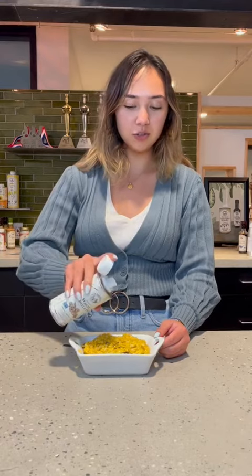Once our mushroom risotto is done, I'm just going to drizzle a little bit of our infused truffle oil on top to bring out that mushroom flavor. And then I'm going to dig in and enjoy.